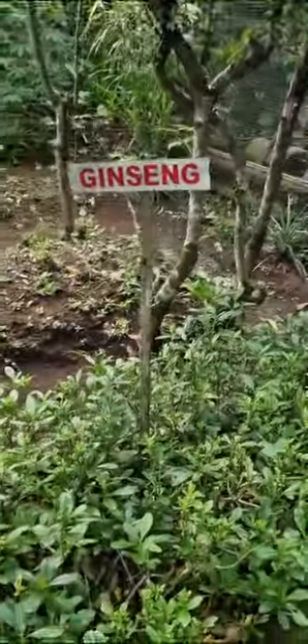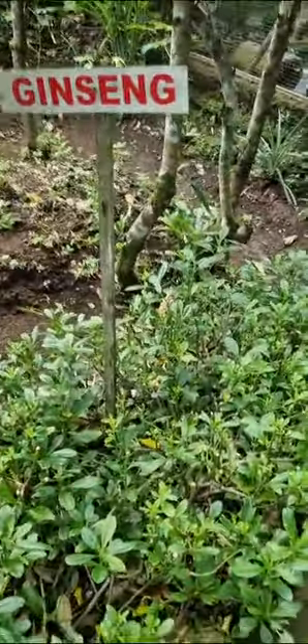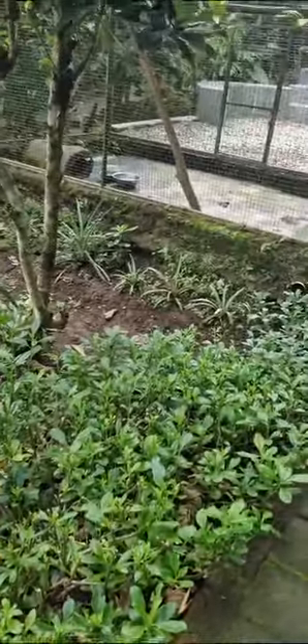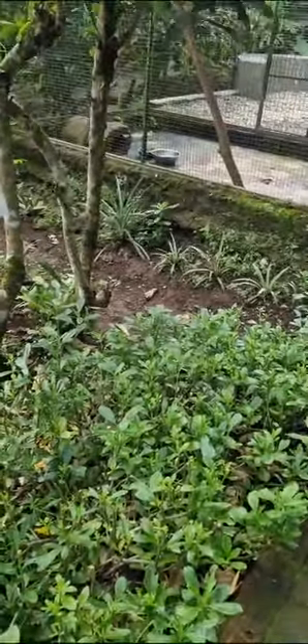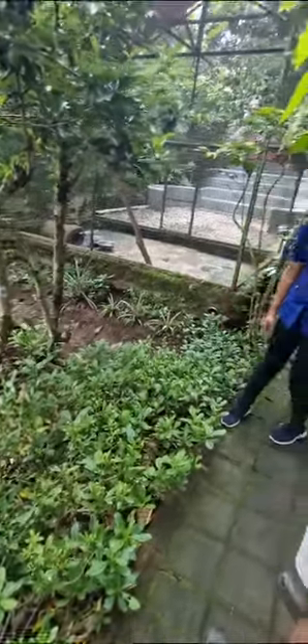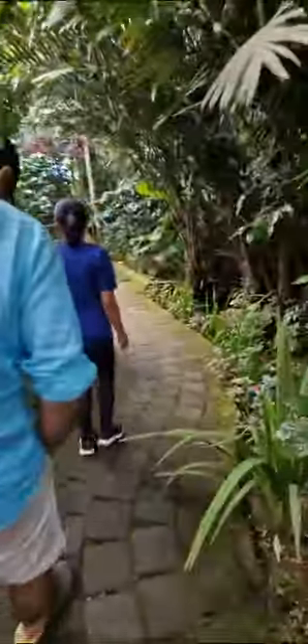This is ginseng. Ginseng is very famous in South Korea and China. It's used for tea and medicine. Here we make ginseng coffee — we take the fruits of ginseng. It's good for energy and stamina.